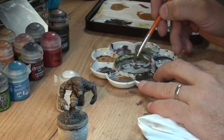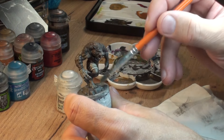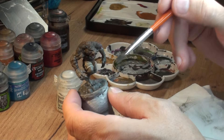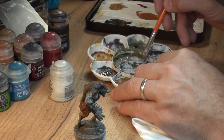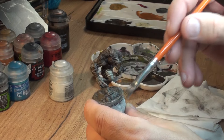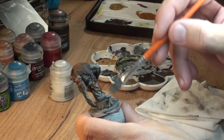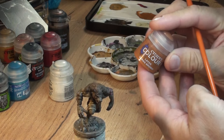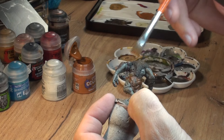We'll be highlighting the rock by mixing Stormvermin Fur with white in a couple of stages, so you can see our two different tones of gray highlighting color. As you probably noticed, I didn't paint the rest of the base - I do it later on and the majority of it will be covered with grass. Next, it gets back to our Scrag Brown and we do a bit of dry brushing on the fur.